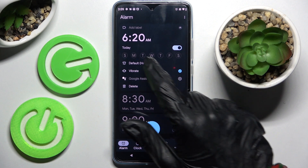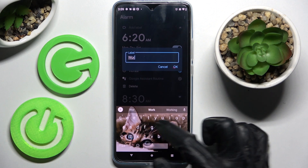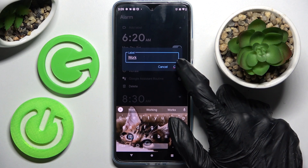Then click on the days of the week that you wish to set up, and tap on Add Label. Over here you can label your alarm however you want to, and click on OK.